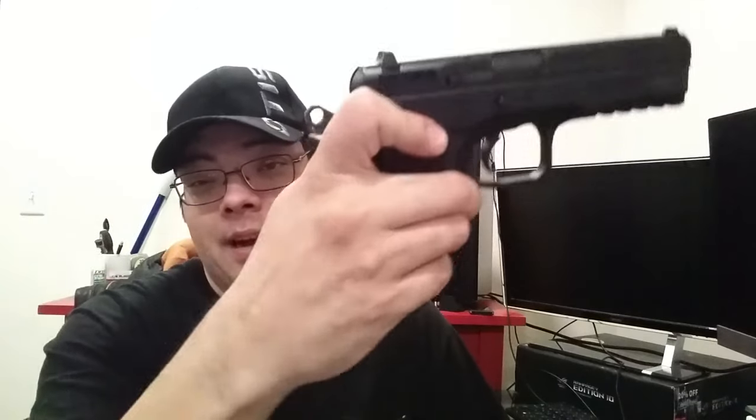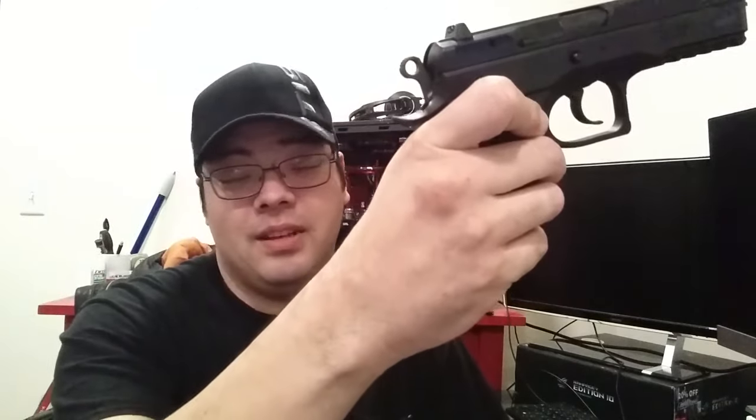The decocker drops the hammer to half-cock, so you can carry it that way. The Tactical has both a decocker and an external safety. Some people say they don't care about an external safety; I like one, but being able to decock it and carry it half-cocked does make it a little bit safer and actually reduces the trigger pull.